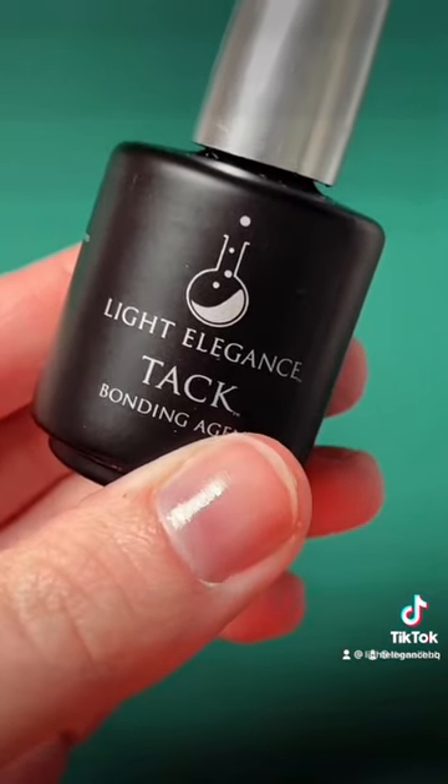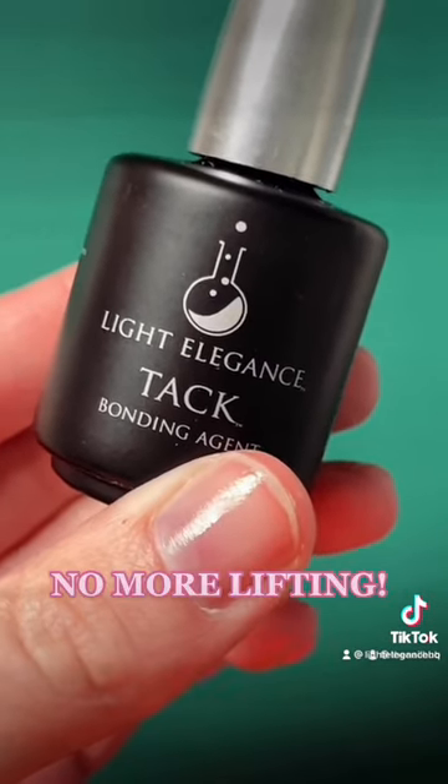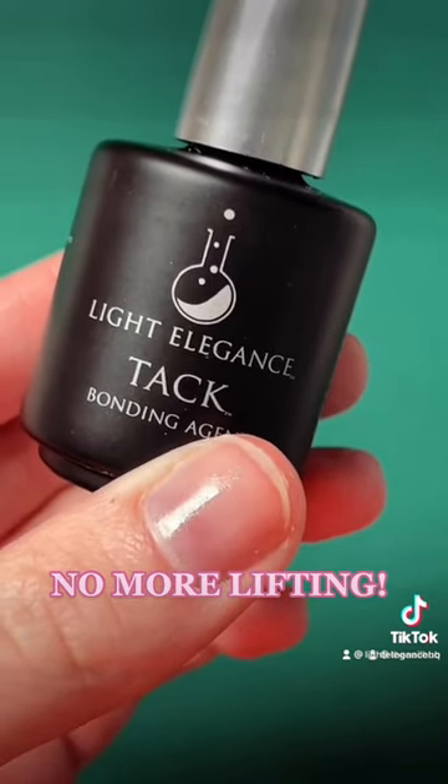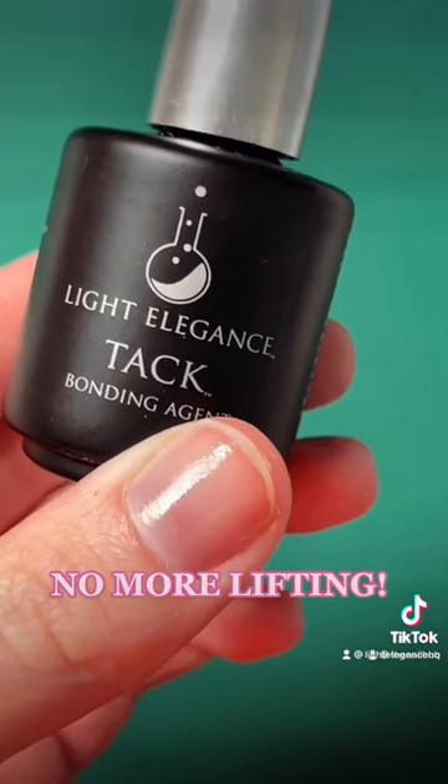Once Tack is cured, it creates an extra sticky layer for any gel product to adhere to. This really helps when clients have issues with lifting, or if you're looking for extra longevity out of any of your gel services.